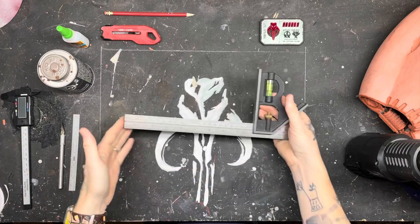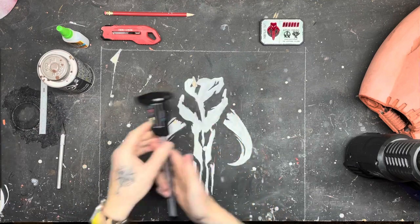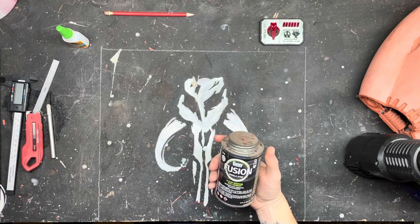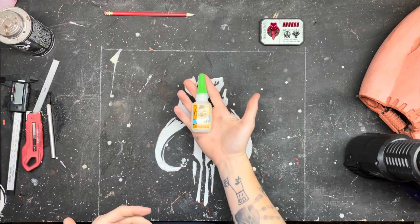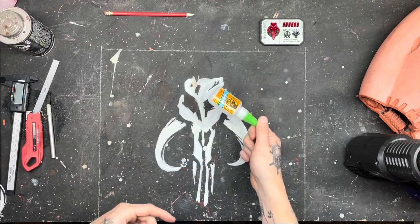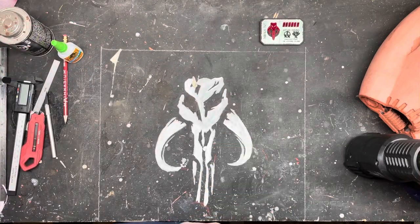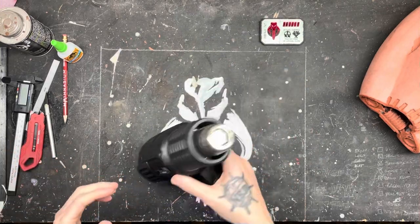First, I'll go over the stuff I recommend you get: a square, a ruler for more accurate marking, either an exacto knife or utility knife — because this stuff is made out of PVC, you can use PVC glue, or my favorite, Gorilla Super Glue Gel. That works for the 3D prints we talked about last time and for Sintra, so I recommend it highly. Also get a good pencil and a cutting board so you don't mess up your table or workbench.